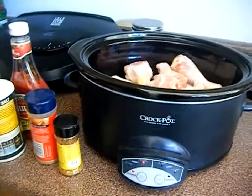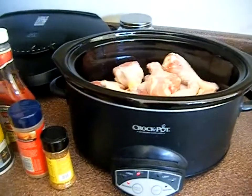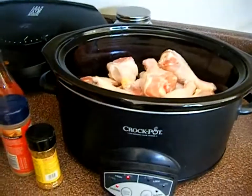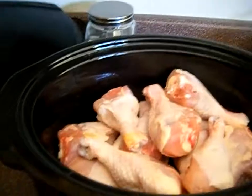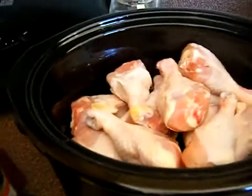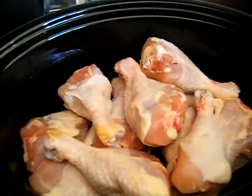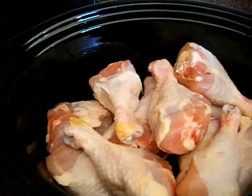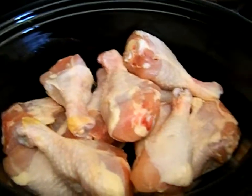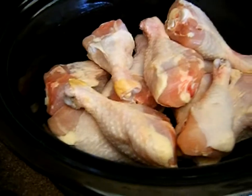Hey guys, it's Kaveta with savingwithveda.com and welcome to the kitchen with 'What's Cooking Good Looking' — my husband says that a lot, so that's my little thing. Today I want to do a couple of videos just showing some quick and easy meals using stuff that you get from couponing.